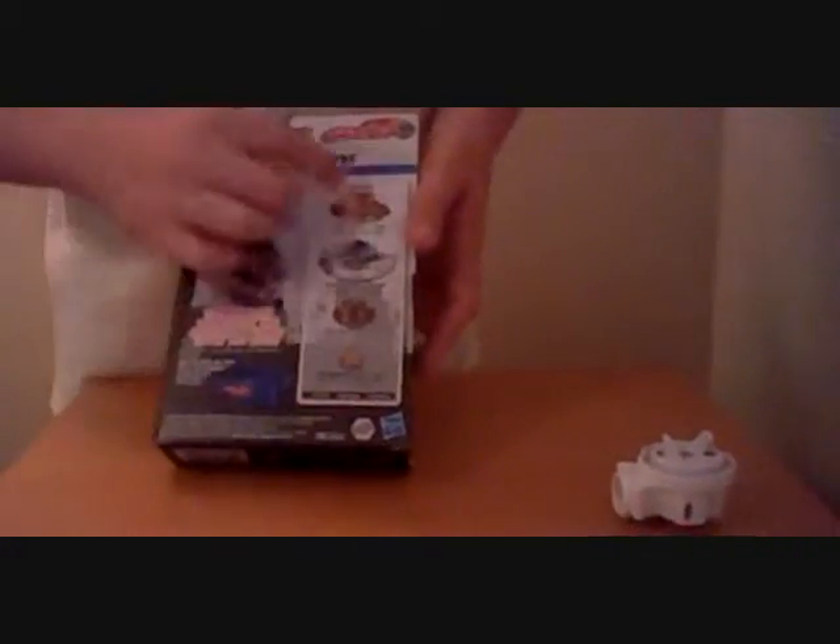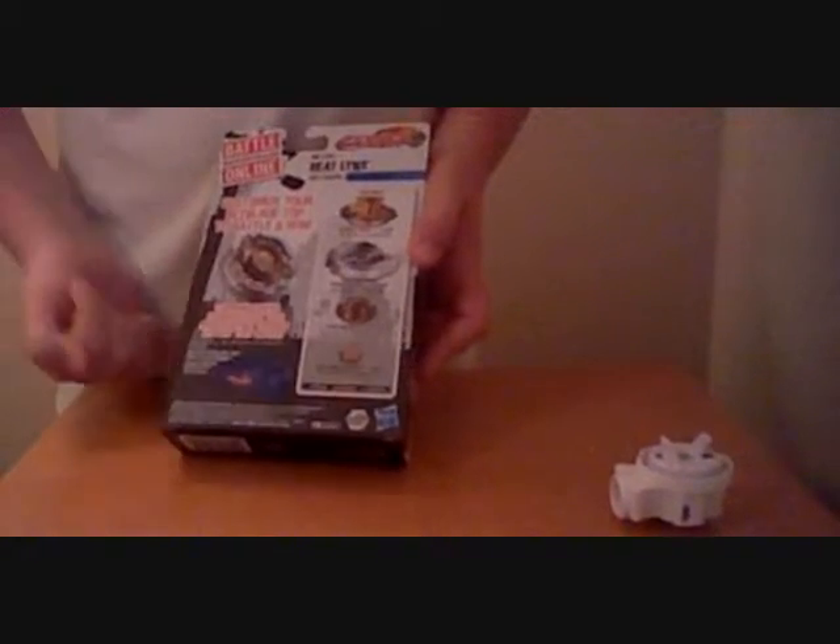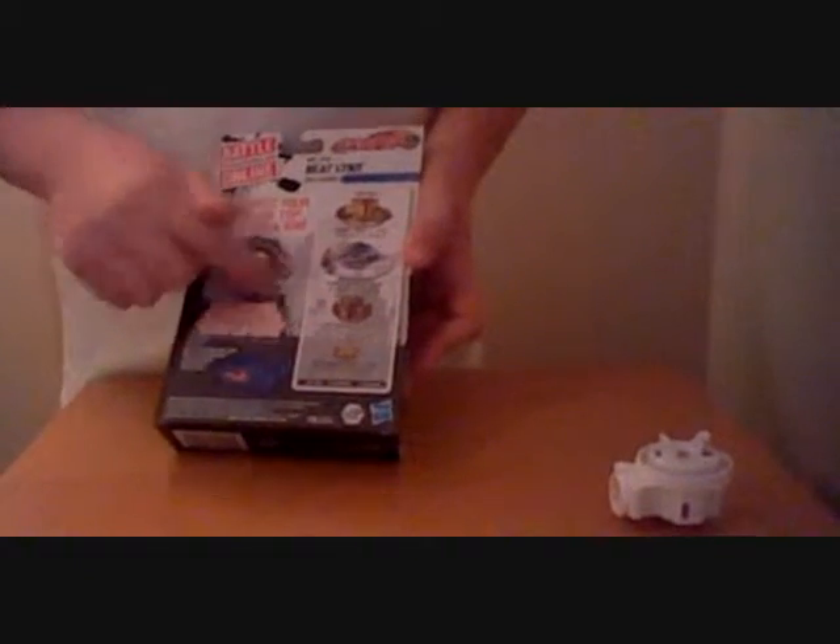And this is Beat Lynx again. This is the back — it shows you the links. Beat, 8145 WD. This is the balance type.